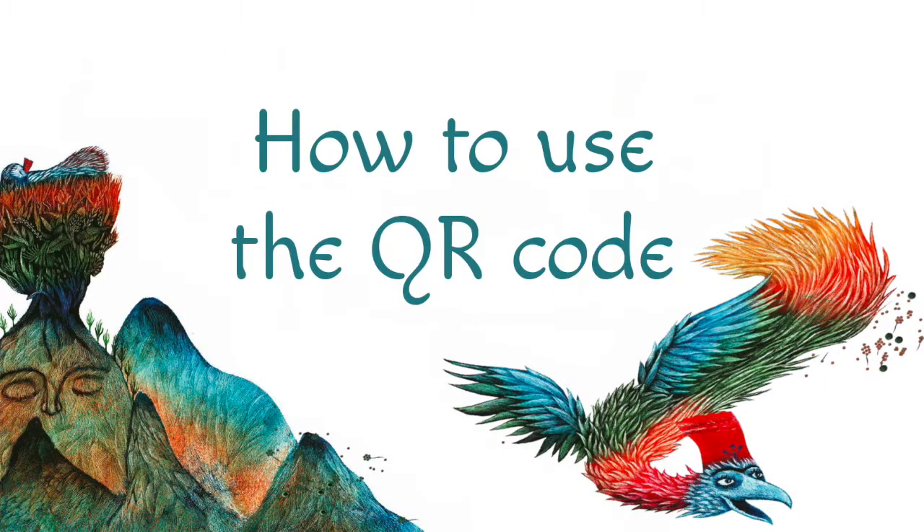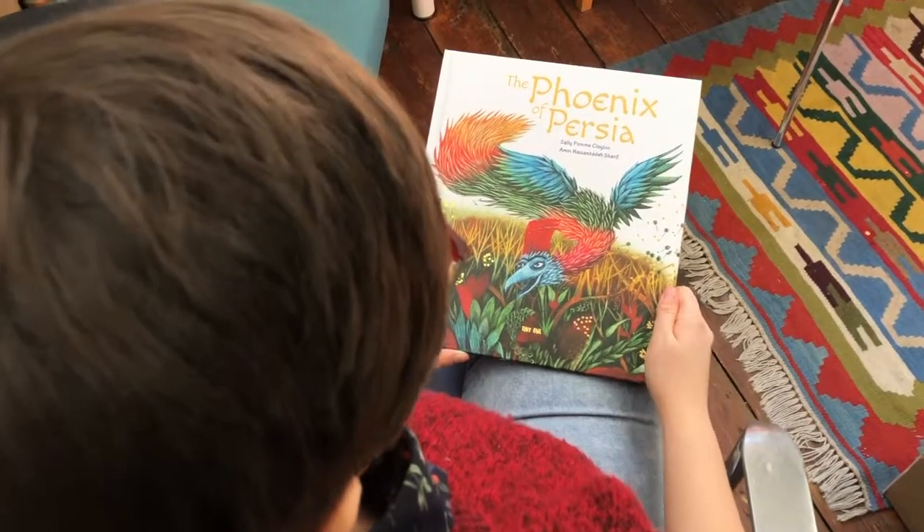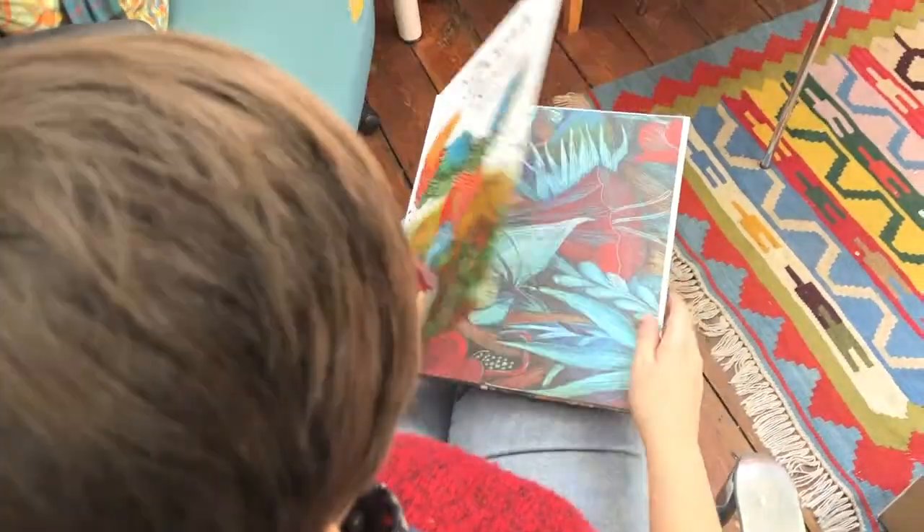Many people have asked us how to play the music that comes with the book. Don't worry, it's easy! Let me show you.